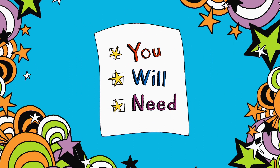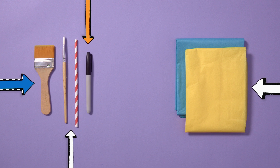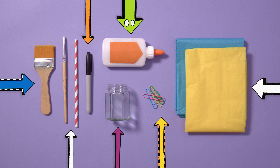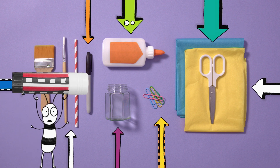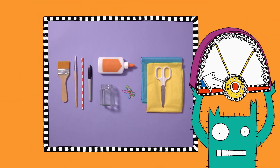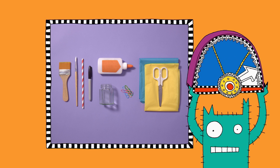You will need: some tissue paper in different colours, a large paintbrush, a small paintbrush, a paper straw, a pen, some PVA glue, a clean jar, some paper clips, scissors — be careful with scissors — and a glue stick.